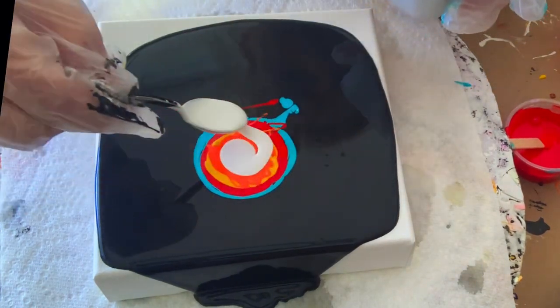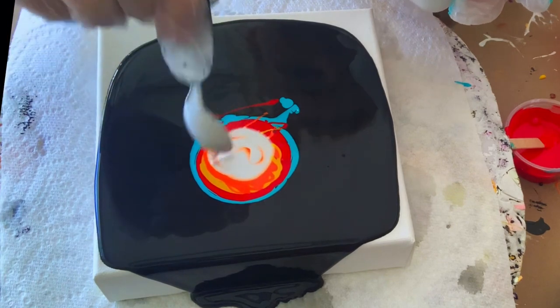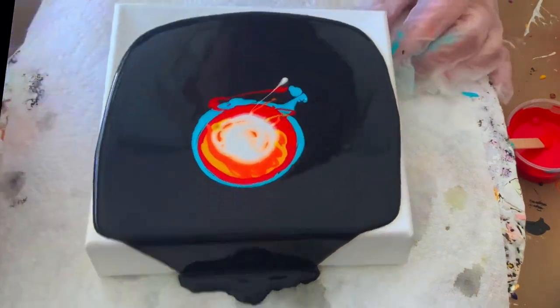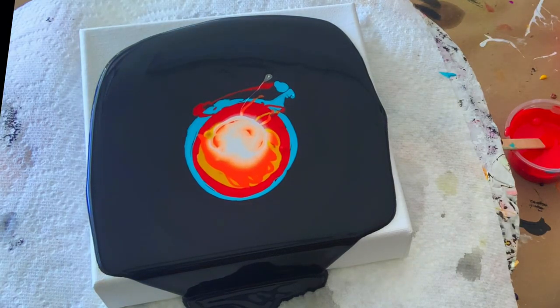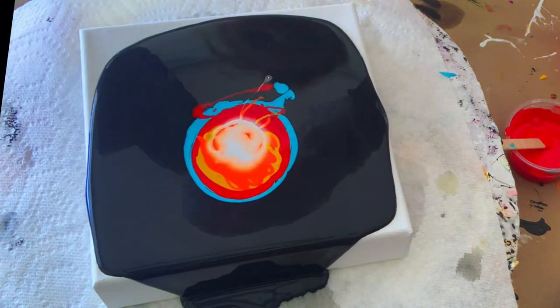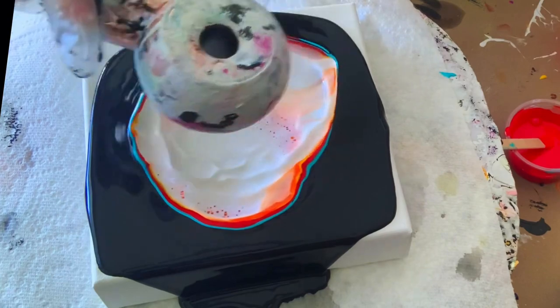My cell activator is Australian Floetrol mixed with titanium white, three to one. All of my products will be in the description. For my pouring medium, I'm going to use this little hair dryer and give it a blow to see what happens.